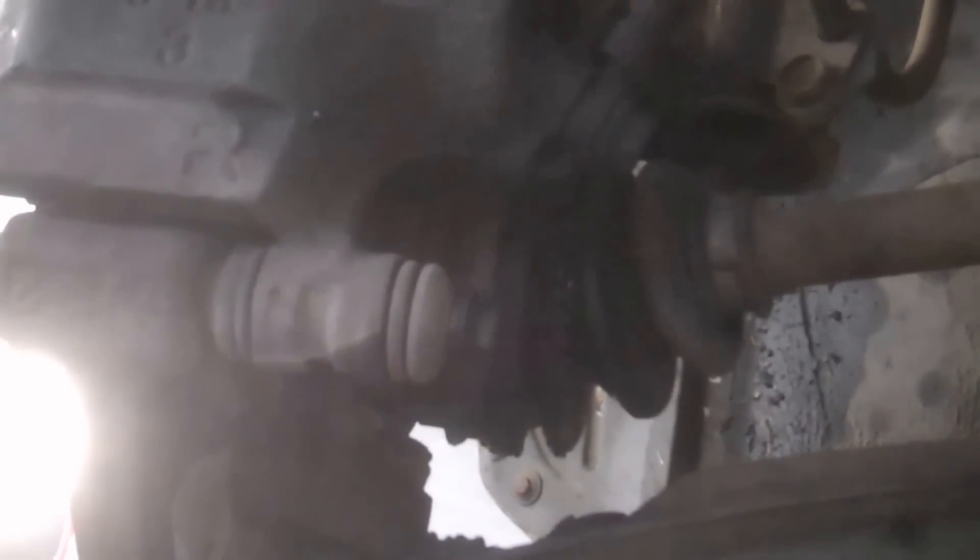1993 Toyota Tercel CV axle — pretty much the same whether it's the left side or the right side. This is the passenger side where you get a hole in it leaking out.